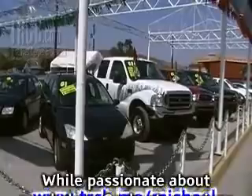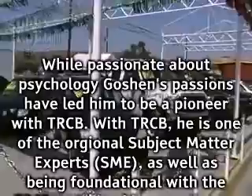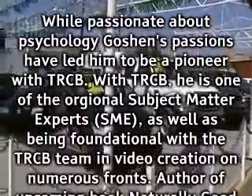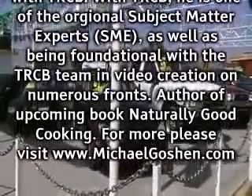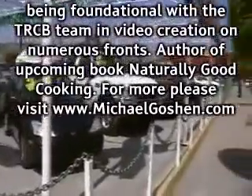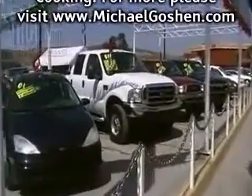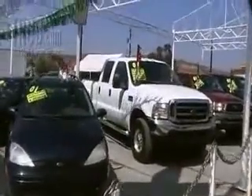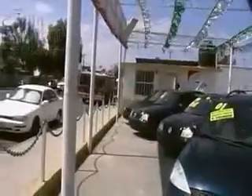While passionate about psychology, Goshen's passions have led him to be a pioneer with trcb. With trcb, he is one of the original subject matter experts (SME), as well as being foundational with the trcb team in video creation on numerous fronts. Author of upcoming book Naturally Good Cooking. For more, please visit www.michaelgoshen.com.